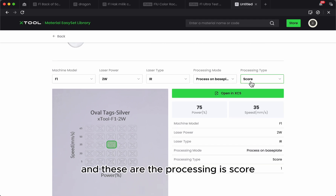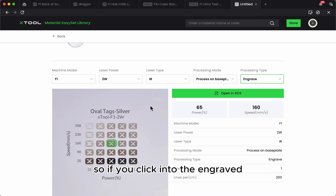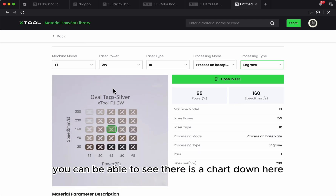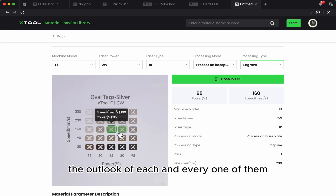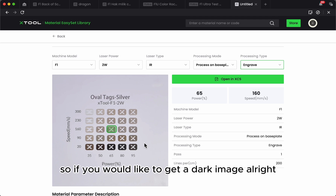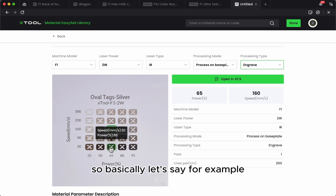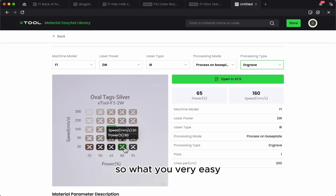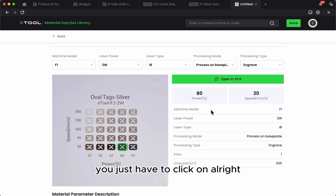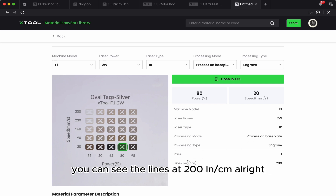You can see the machine model is F1, the power is 2W, it's IR, and the processing is score. But we want it to be engraved, so we click into 'engraved' down here. You can see there is a chart showing the outlook of each option. If you'd like a dark image, you go into this row. For example, I want to use these shades — you just click on them. You can see the power is 80 and the speed is 20mm per second.